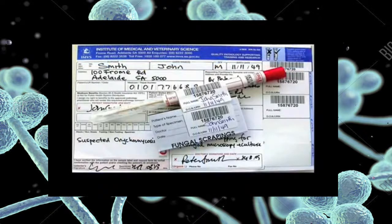Finally, always check that the form is correctly filled out and that all specimens are correctly labelled and sealed.